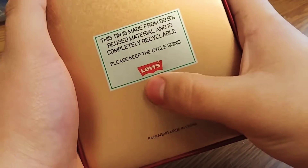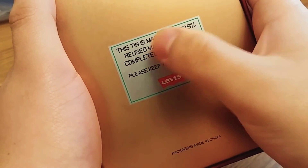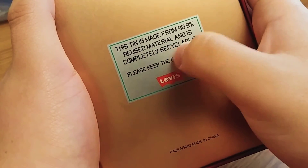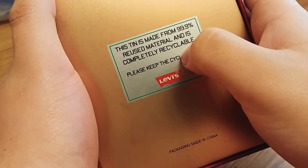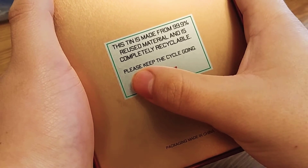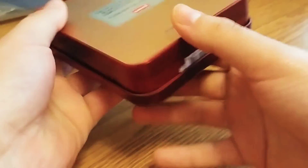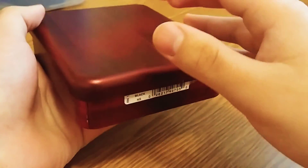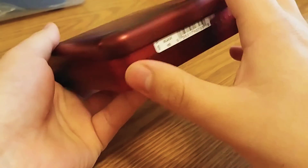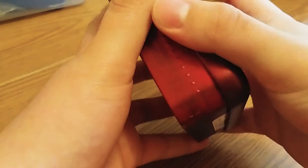So it's from Levi's. This tin is made from 99.9% reused material and is completely recyclable. Please keep the cycle going. Packaging made in China. There's some price and stuff — they actually cut it off so I don't know how much it cost, but this must have cost a bit of money.